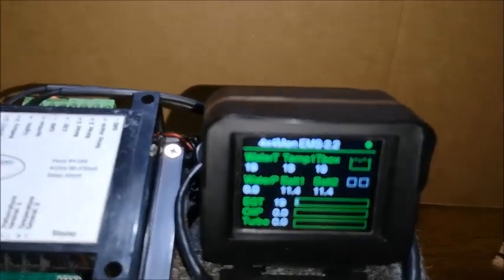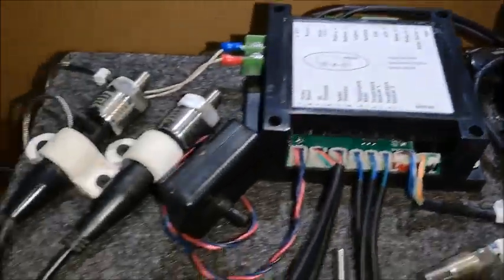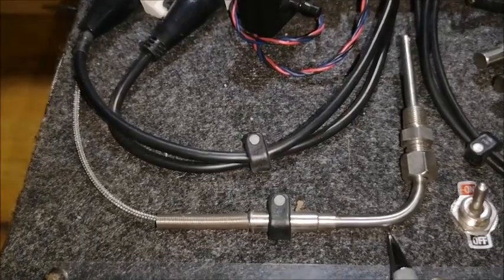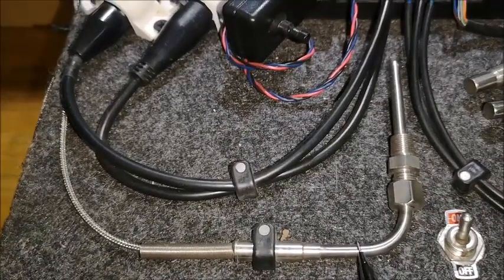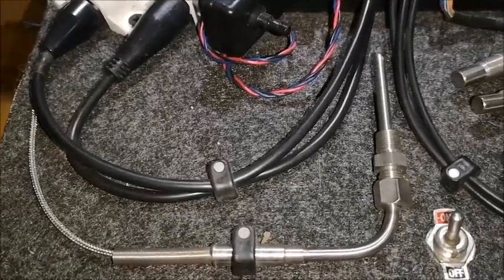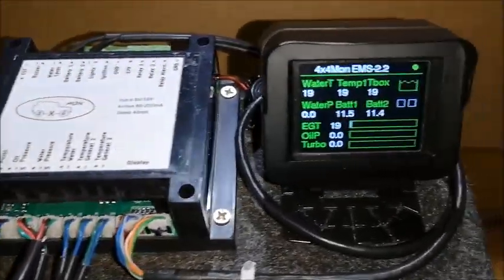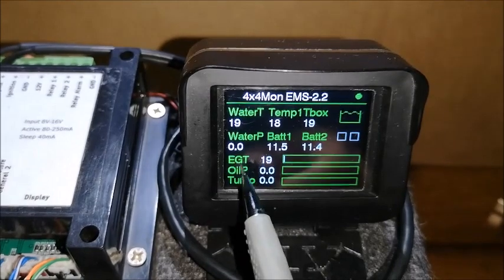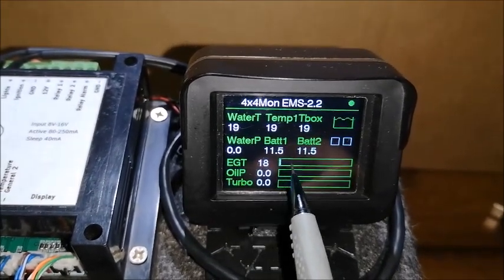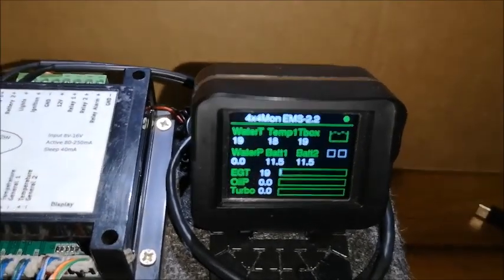The next feature is EGT — exhaust gas temperature. It takes a thermocouple probe that goes into the exhaust. You can either use the exhaust probe or get one that measures cylinder head temperature instead. Next to the name is the value — the temperature being measured — and there's a bar graph that updates continuously as it changes.